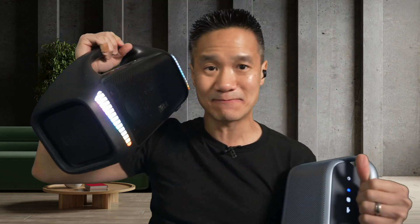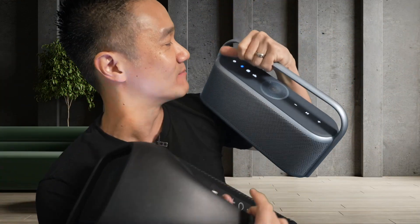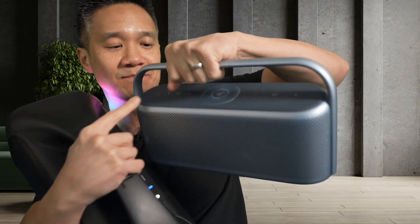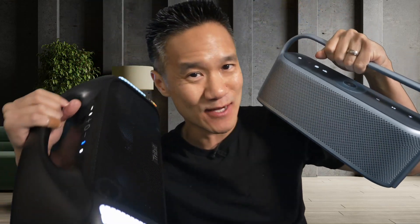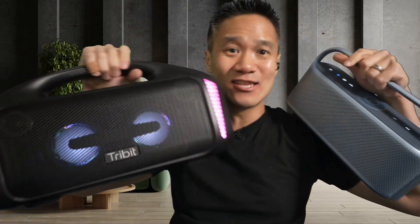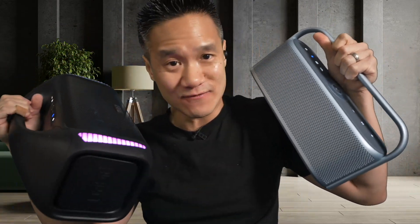This is the Storm Boss Blast versus the Soundcore Motion X600 — two quick speakers. Let's switch back to the Motion X600 one more time. And switching over right now — there we go. The Soundcore Motion X600, it's just a little bit more controlled sound. Not as high in the highs, not as boomy in the bass. And no lights. No lights. But it works for me.